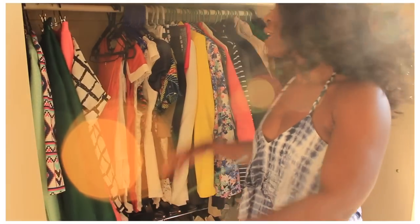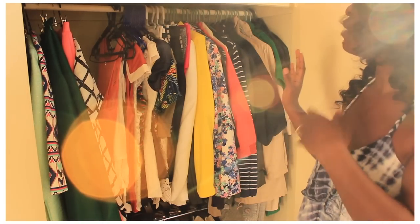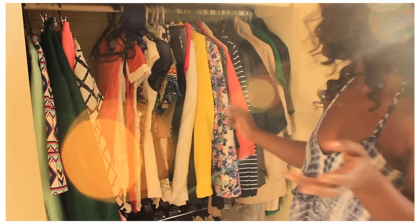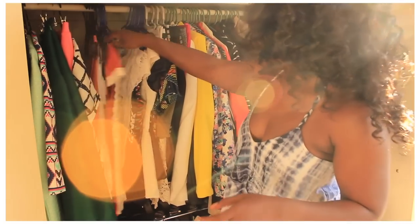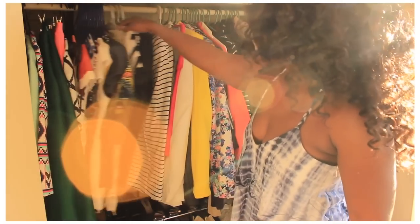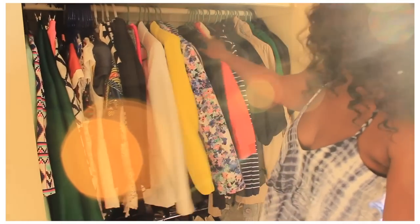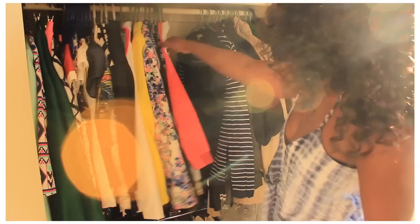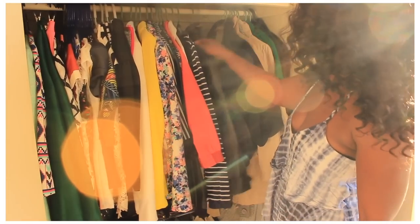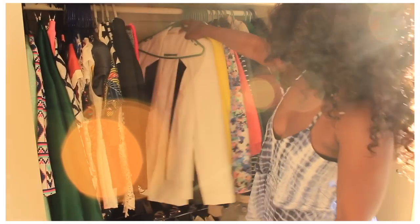Moving on to the last part of the wardrobe — this is mainly where I keep a lot of my church stuff. I've got my tops and my pencil and midi skirts that I can wear to church. And then I've got all my blazers, cardigans, jackets, and long coats on this side.